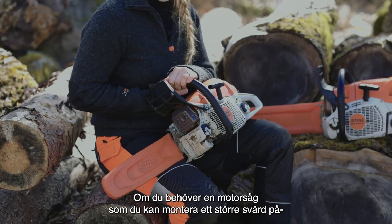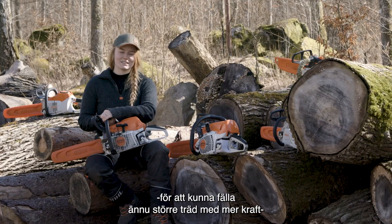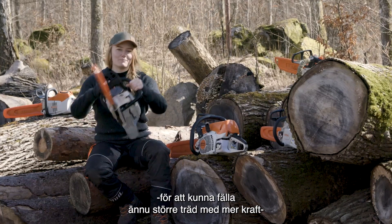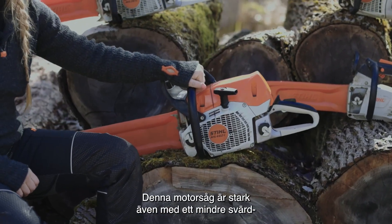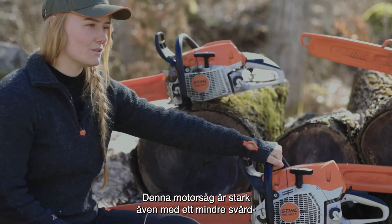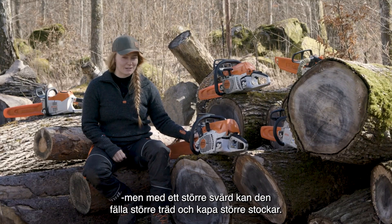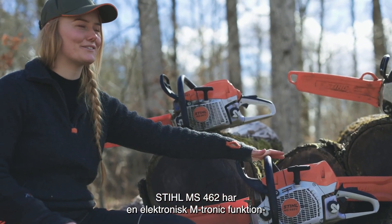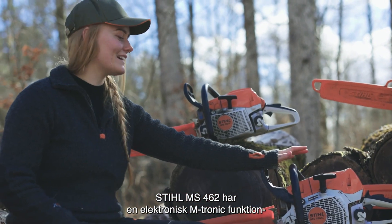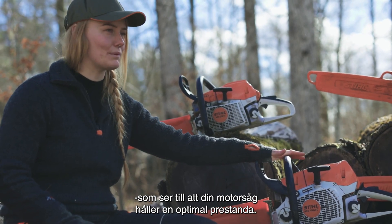If you want something that can carry a bigger bar, fell a little bit bigger trees and have a little bit more power, I like to use my 462. This chainsaw is super powerful with a smaller bar, but even with a longer bar it'll fell bigger trees and buck up bigger logs. The Stihl 462 comes with an M-Tronic feature that is a fully electronic feature and will keep your saw running at optimal performance.